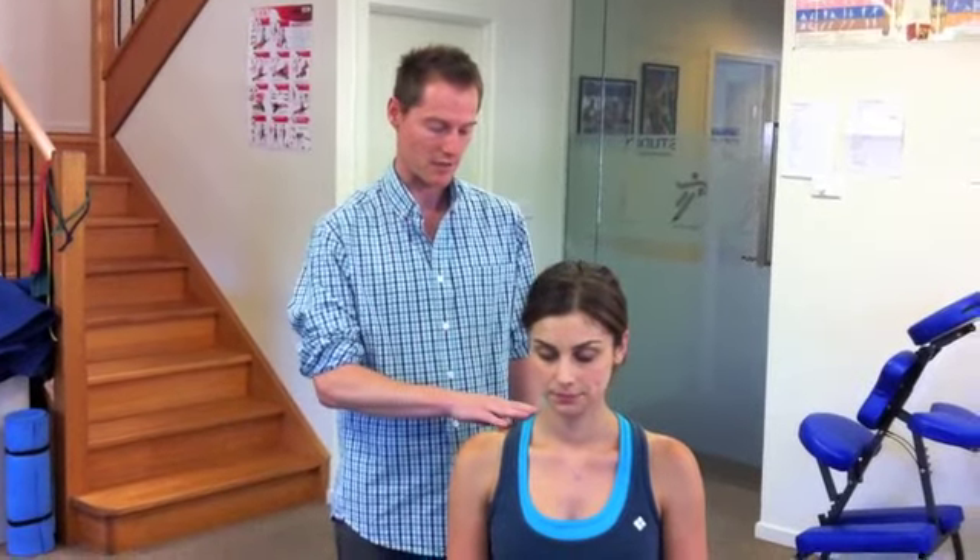Hi, this is a how-to video on the best way to look after the neck tension that you might develop while you're sitting in your chair or while you're working away on the computer. This follows on from the previous how-to video on correct posture sitting at your desk, but this is another way to help reduce some of the tension that builds up in these neck muscles.